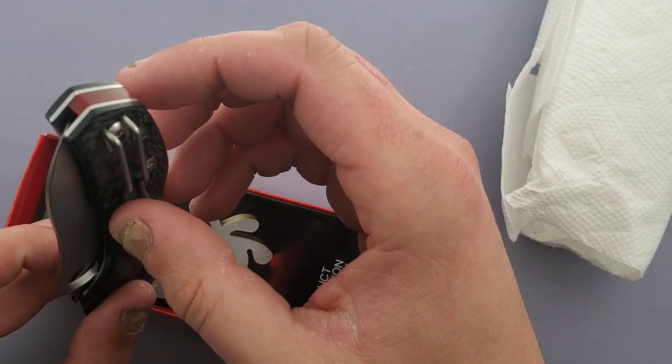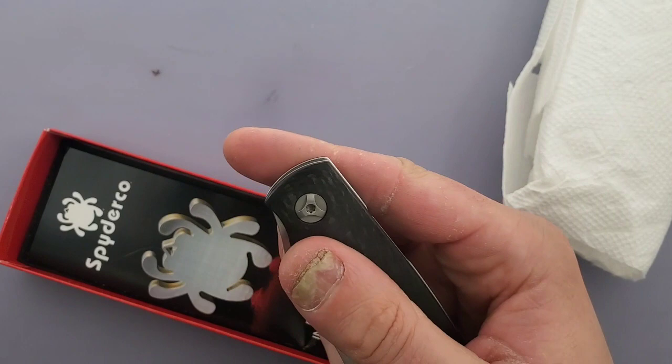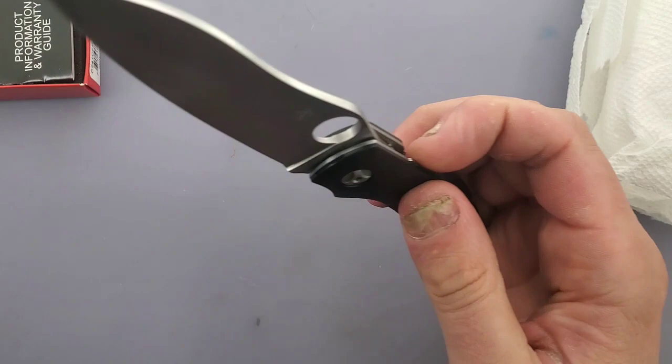We have a nice lanyard hole going on here. The blade centering is damn near perfect. Let's get the first flip in — all right, that sucked, so let's try that again. Thumb flick works great.